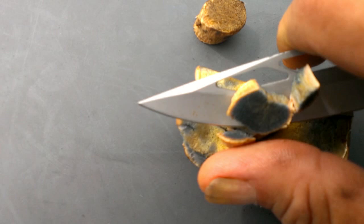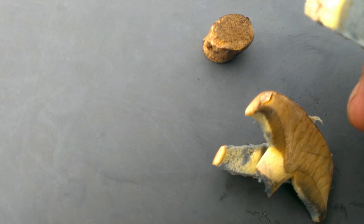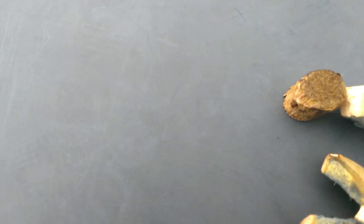This is a toxic bullet, and the way we know is a simple cut.